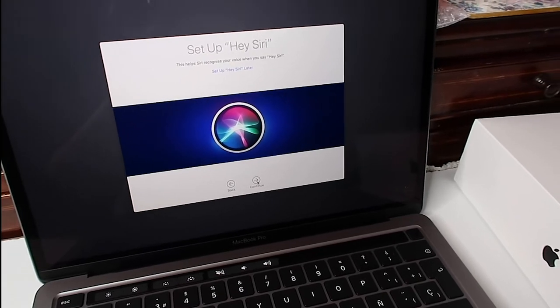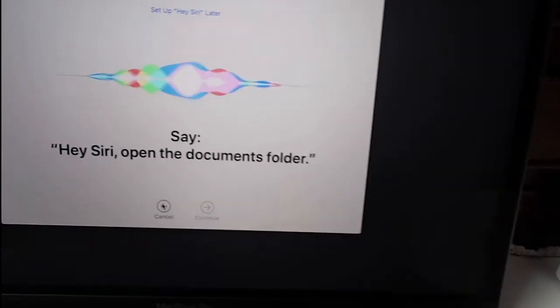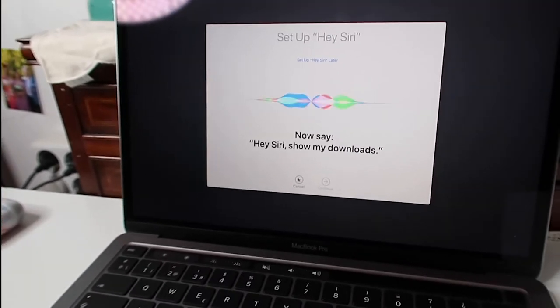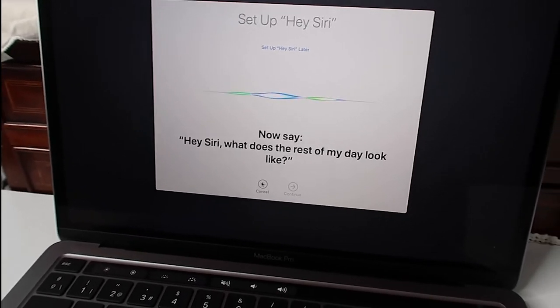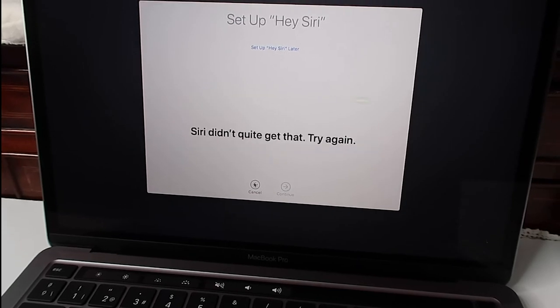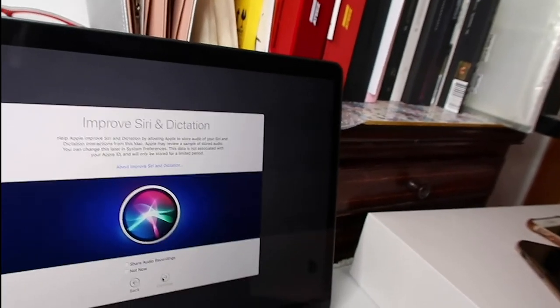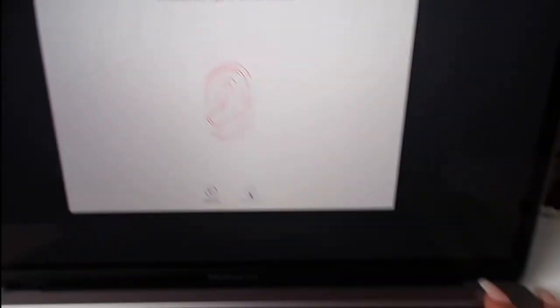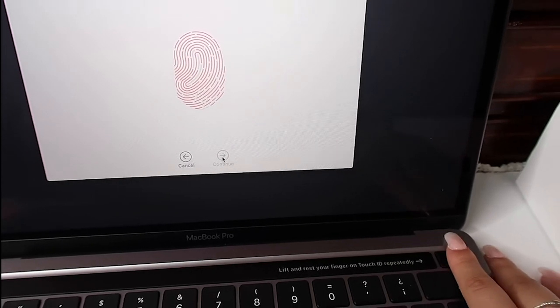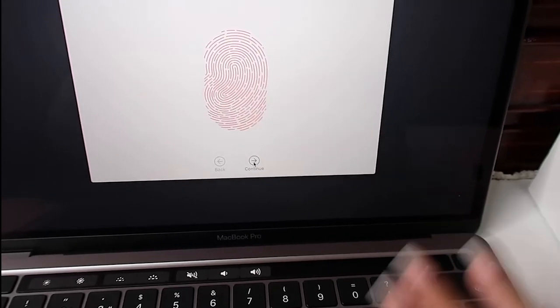Now I am with Siri. Let's see what happens. Hey Siri! Hey Siri, open the document folder. Hey Siri, show me downloads. Hey Siri, what's the weather like? Hey Siri, what does the rest of my day look like? Continue. Your recording - not now. Oh my goodness. Amazing. Wow. The technology of Apple is incredible.